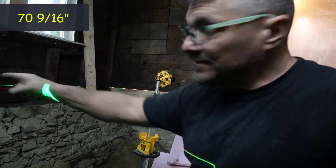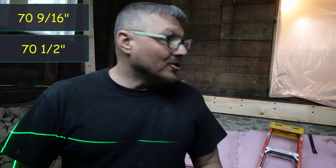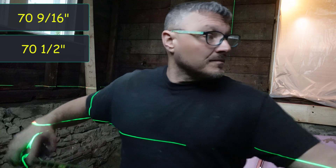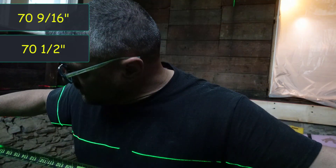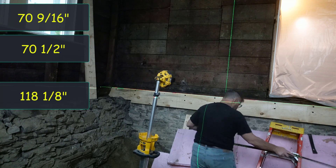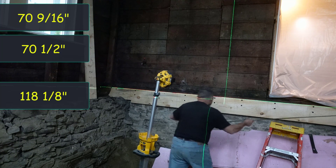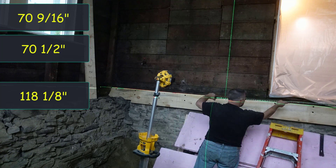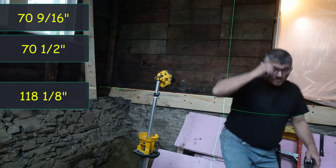Checking the measurements now: 70 and 9/16ths, 70 and a half — interesting. Checking out this side: 118 and an eighth, 118 and a quarter.